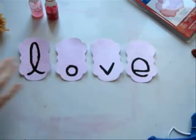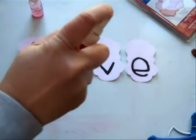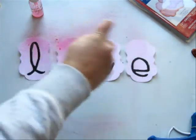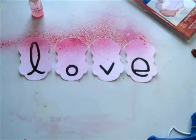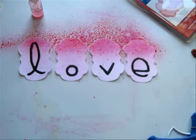I have my four die-cut letter tags ready for the banner, but I'm also going to add just a little more color because I can. I'm going to spritz it again with the Razzle Dazzle Berry and have it darker at the top. I'll let that absorb and dry, and then we'll go ahead and put it into a banner.